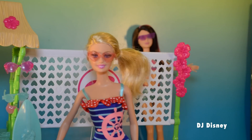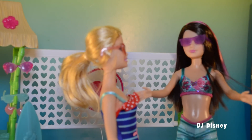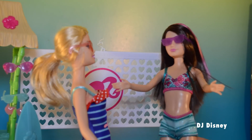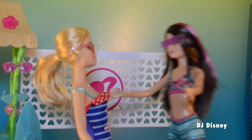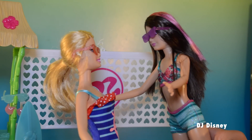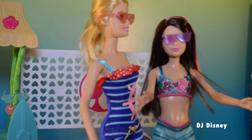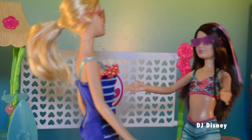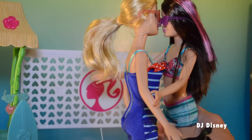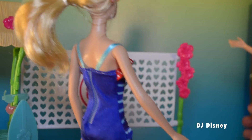Hi kids, I'm Barbie! I'm so glad you came to play with me — we're going to have so much fun. I love your sunglasses, they're awesome! I love your heart shaped glasses too. All right, ready to play ball? Ready. Let's play! Hey, you forgot to give me a hug. I'm so glad you came. Let's play!